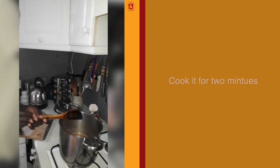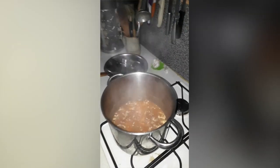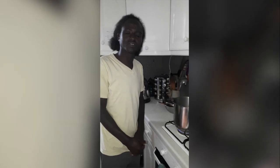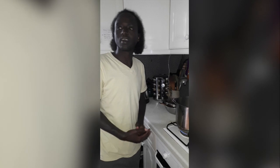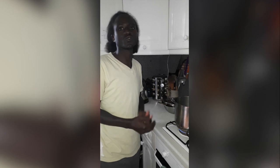Just two more minutes and it will be ready. It's ready now. Because it's Ramadan, we're going to eat a little later at iftar time. We'll show you at iftar time. Now the food is ready and we can eat.